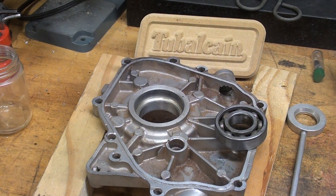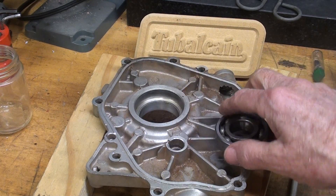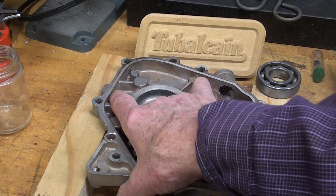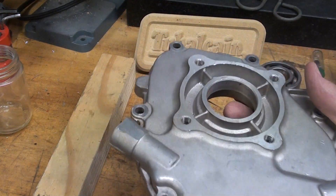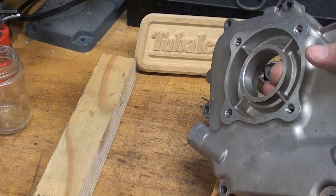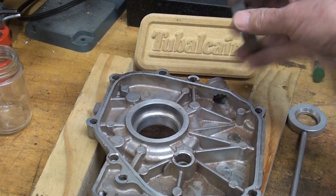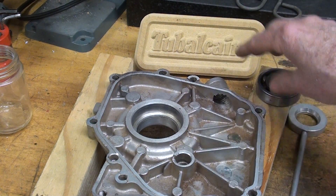Howdy once again, it's Tubal Cain, and in this shop video I'm going to show you how to shrink a bearing. I've had this old engine part on the floor under the bench for five years now, and I've been meaning to do that. I couldn't get a hold of any dry ice, so finally I found out where to get it, and we're going to shrink this bearing into this bore.